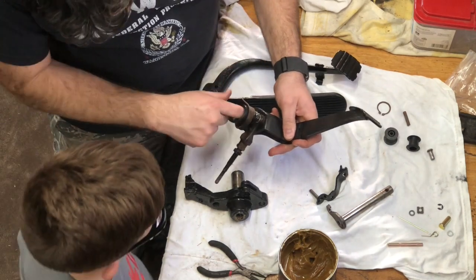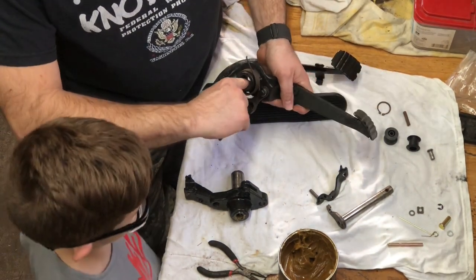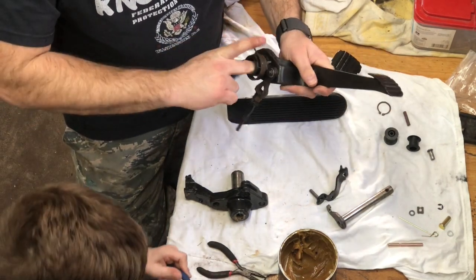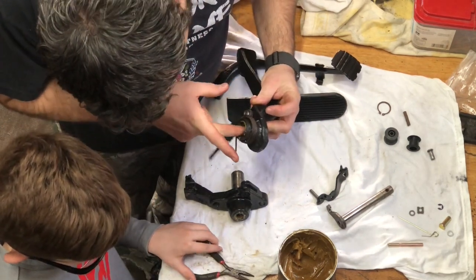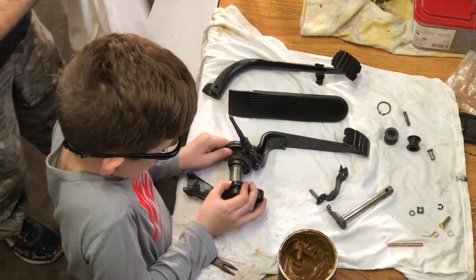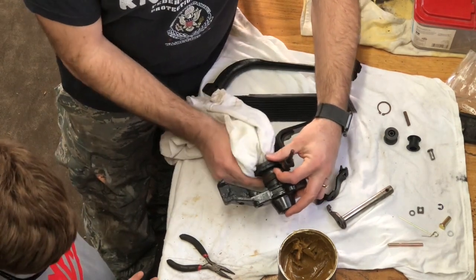Oh look — inside here there is a little lip, a little cavern-type thing. So it's a good thing we forgot our spring, because now we can make sure we put some grease in that cavern so it'll keep this thing nice and lubed up for us. We're just gonna do that all the way around. Now slide that back on there. There you go. Wipe this off.